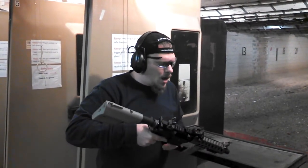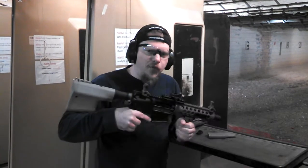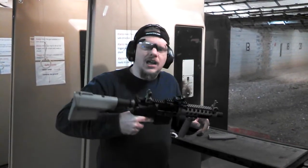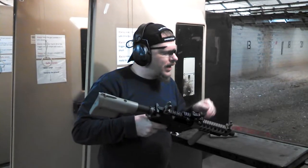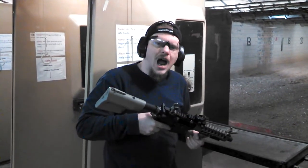This gun features the AA's new Frontier lower. We have got the Troy Industries complete upper with the Cadillac stock, vertical foregrip, Claymore flash suppressor. We've got the Troy front and rear backup sights and the Trijicon Doctor Sight.